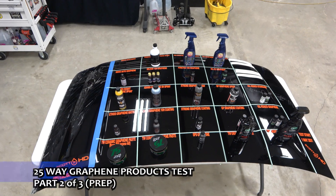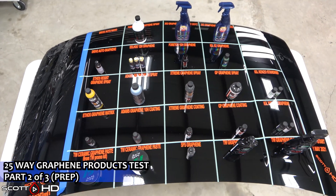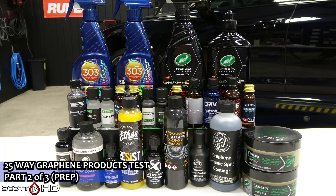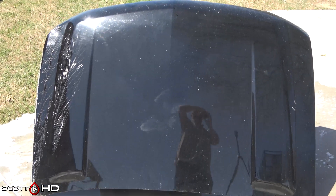Welcome back everyone, Scott here. This is our new 25-way graphene ceramic coatings comparison and longevity test. This is going to be part two of three for our prep and installation. This part is going to focus on the hood prep and getting everything ready for the product.